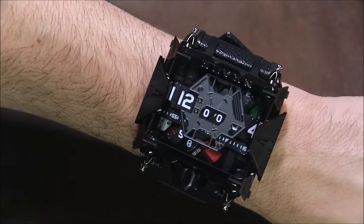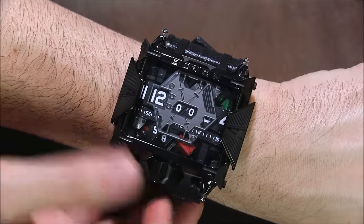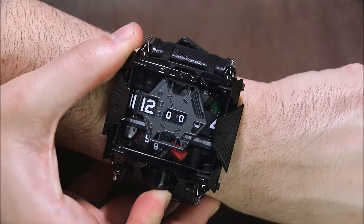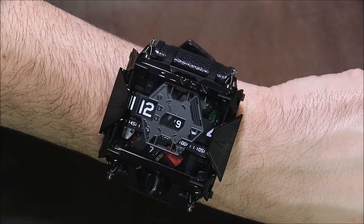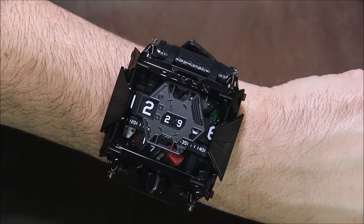The battery lasts about two weeks. It's been a while since I've worn one of these on a full-time basis. This watch isn't even turned on right now — I will turn it on for you. It's kind of like a joystick-style crown, so you push it; you can turn it off and back on. That just never gets old.